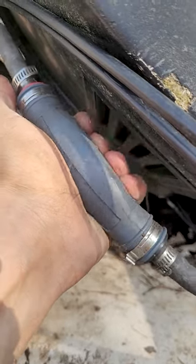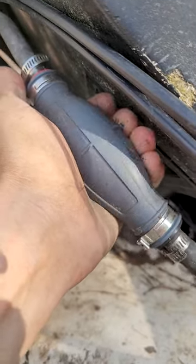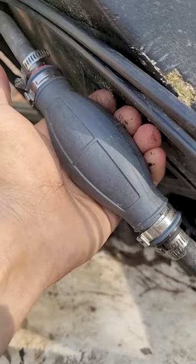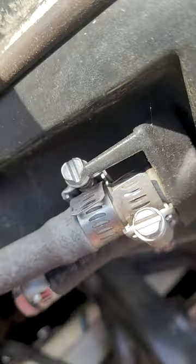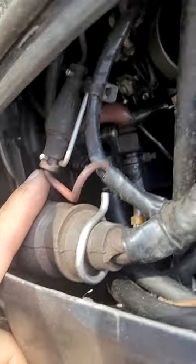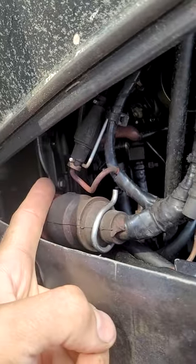Here's a primer bulb on an outboard. When you squeeze this thing, it's supposed to be nice and soft so it can pump the gas — it goes from the gas tank up to the primer bulb, into the outboard, to the fuel filter, to the fuel pump, and up to the carbs.